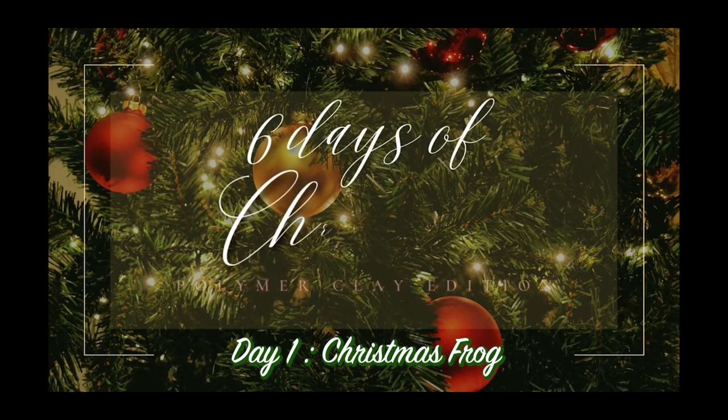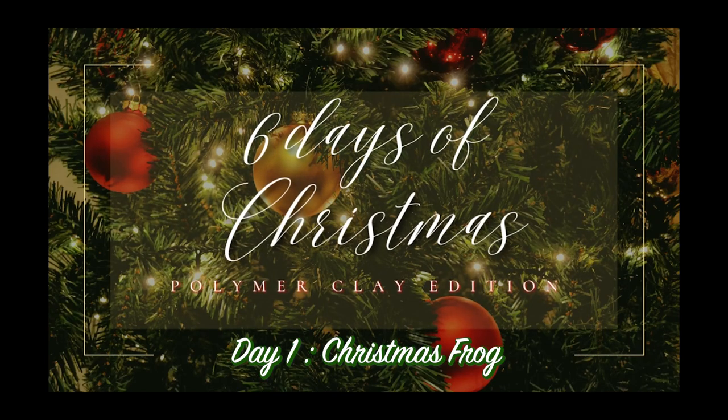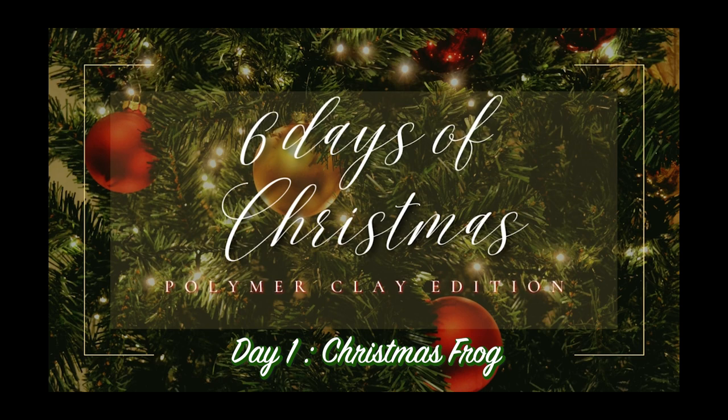Hey everyone and welcome back to my channel. I'm the Creative Siren and this is Six Days of Christmas Polymer Clay Edition.